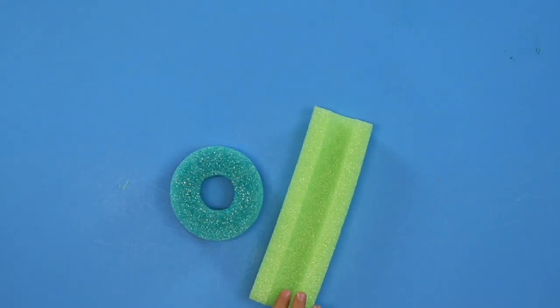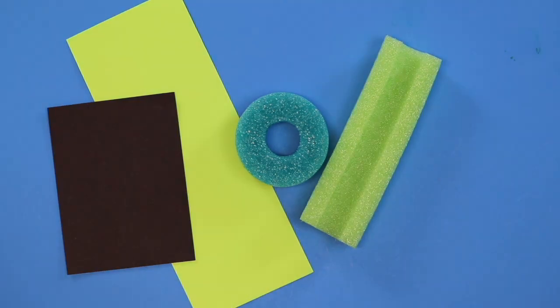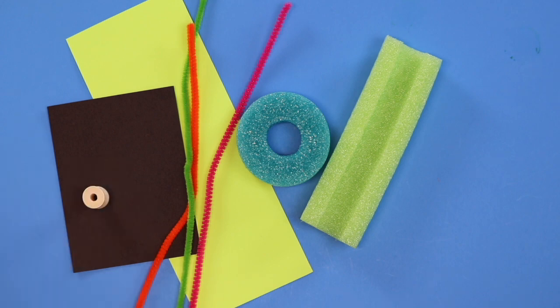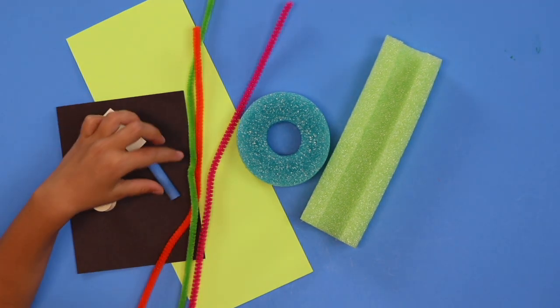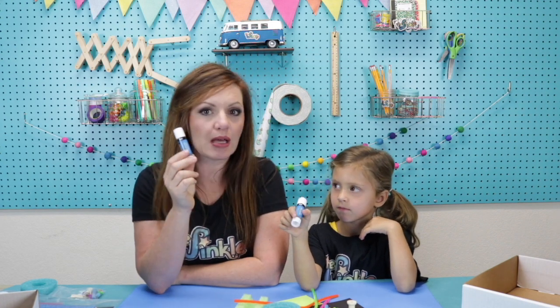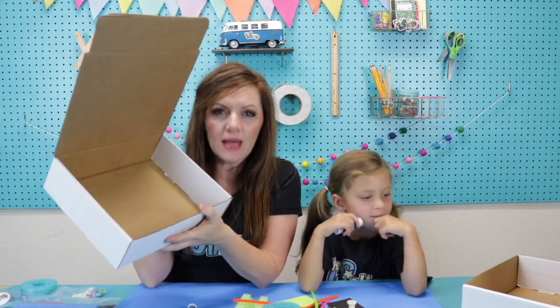In your kit today you have two pieces of pool noodle, card stock, chalk paper, three pipe cleaners, a wooden spool, two brads, a piece of wood, a piece of chalk, some push pins, and some glue dots. On top of everything in your kit, you'll need some glue or a glue stick or maybe even some tape, and you will also need your box or some box.